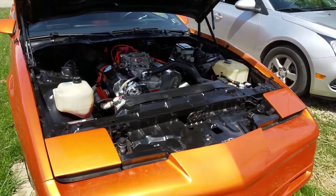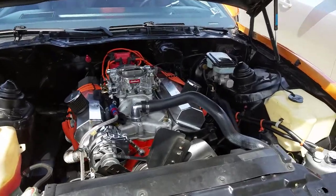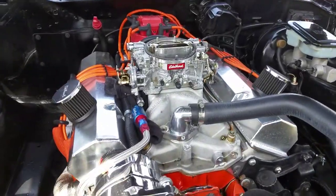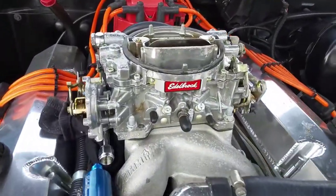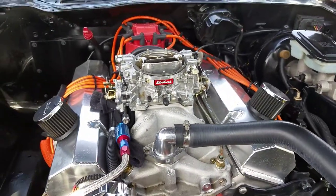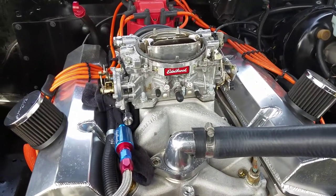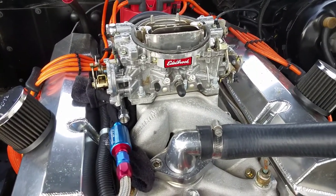Hey guys, it's Tim from Gas Junkies. We finally got a nice warm day, cover's off, and I'm going to start swapping over the carburetor. There's the old Edelbrock — it's a mess under here. I've got a lot of cleaning up to do just from sitting over winter; all the moisture and stuff settled in.